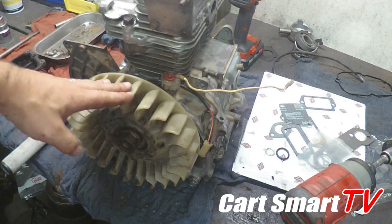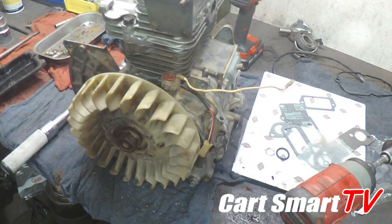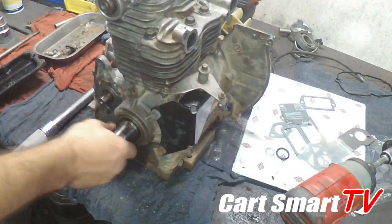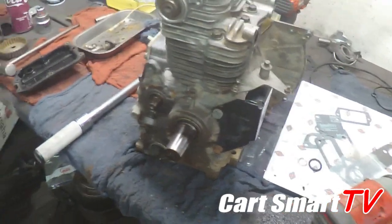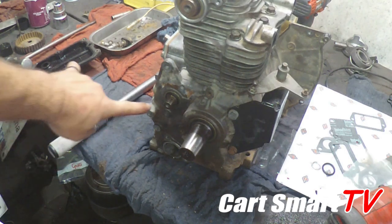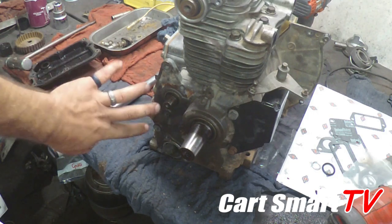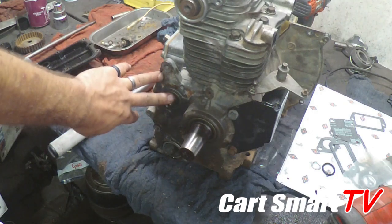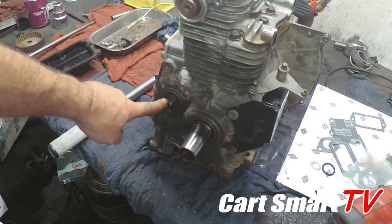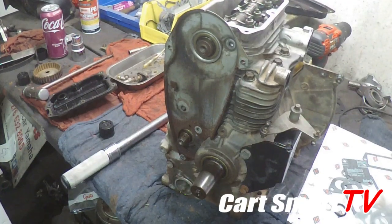All right guys, so I've got my fan back on. The reason why I put my fan back on is because when you turn it around to work on the timing side, you can use it to rotate the engine. So I have one bolt at the top and a bolt down here at the bottom of the timing cover.